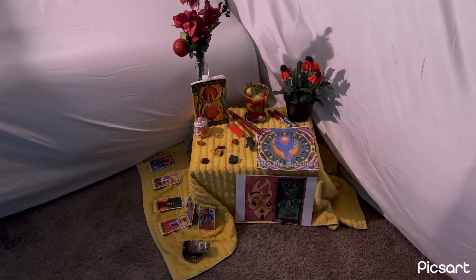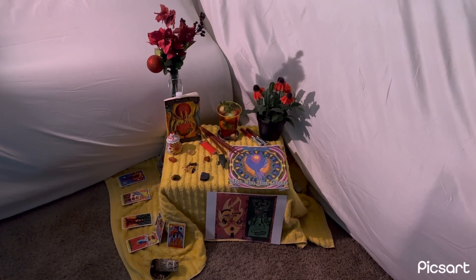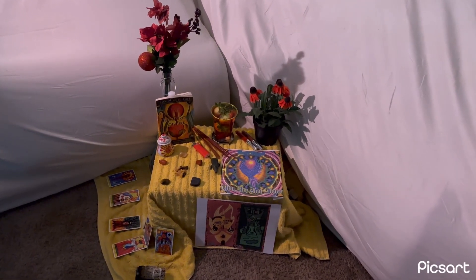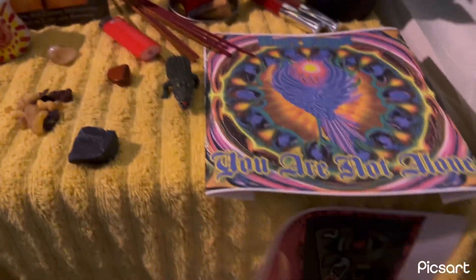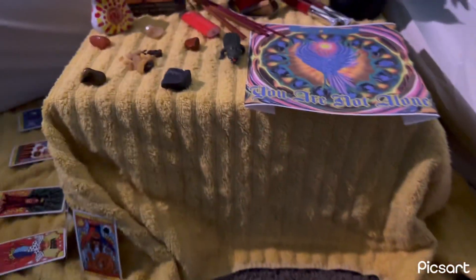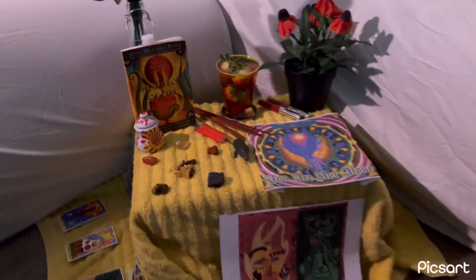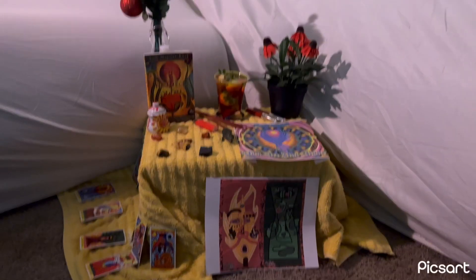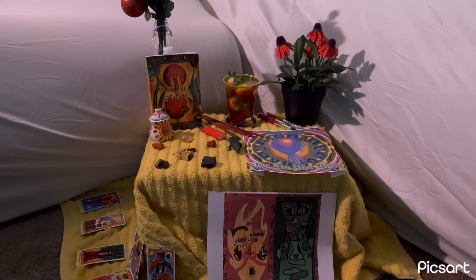This altar I built literally in about 30 minutes is to honor the element of fire. I am an Aries, it's Aries season. I didn't have a table so I took a little styrofoam piece from my sewing machine and covered it with a yellow towel. About the direction: I set up this altar facing south using the compass on my iPhone, because fire is represented by the direction of south.